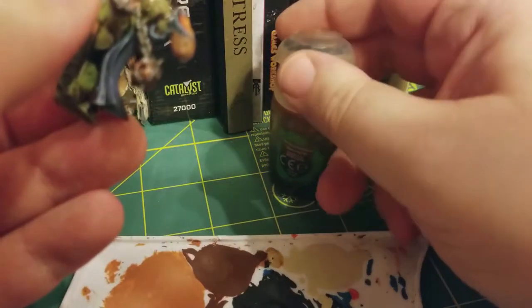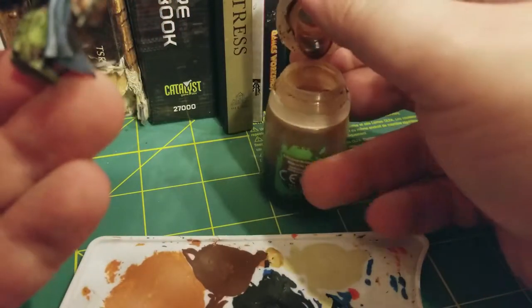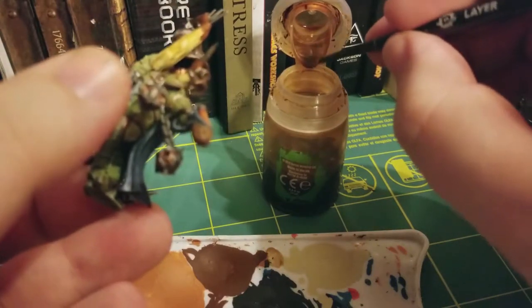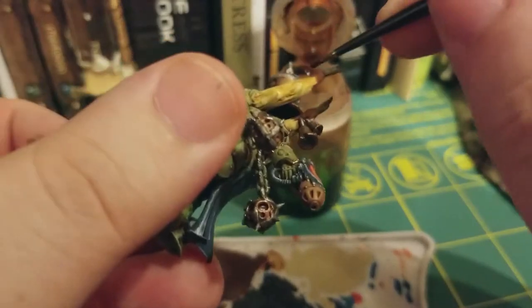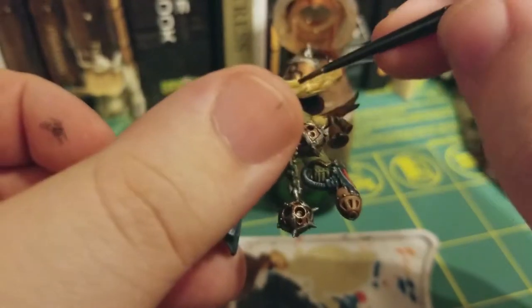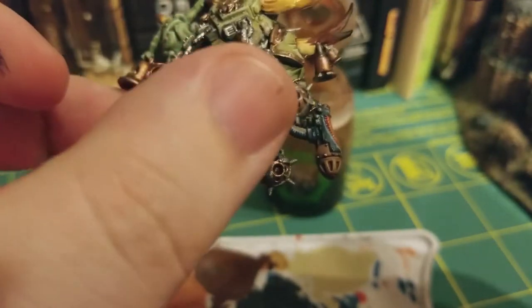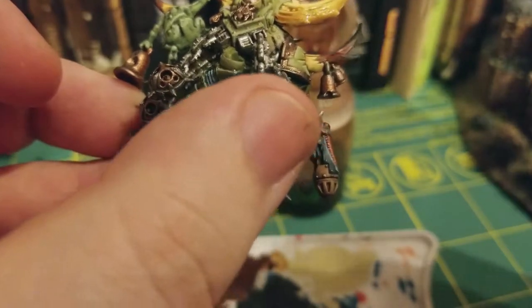So that way any lines created by a bubbling effect around the sepia are diminished and look like they're going along with the horn's natural jaggedness rather than against the grain. And we're going to just leave the shade to dry for about half an hour to an hour.